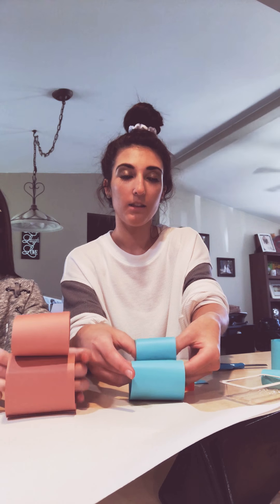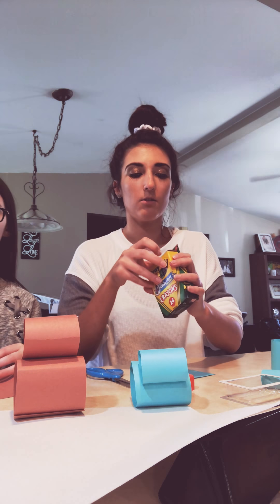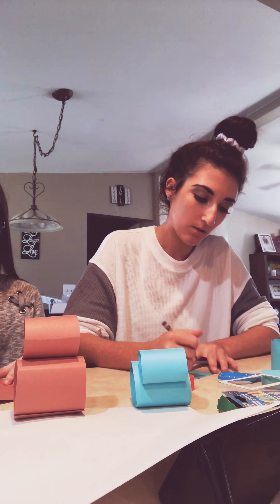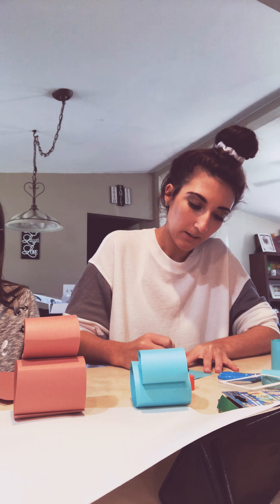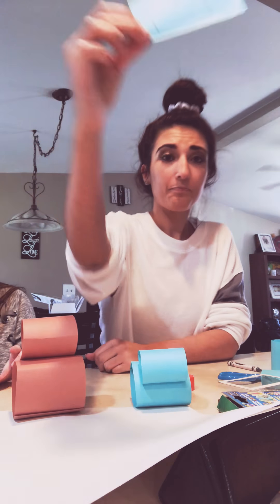Now we're going to work on the ears and the feet. Take some of your leftover paper — it can be any color. You're going to cut some feet. If you want to use a pencil or a crayon to draw first, that's easier. You're going to make kind of like an M shape — it can be big feet or little feet. It's like an M but with a square shape at the bottom. It should look something like this. Then you're going to cut it out.